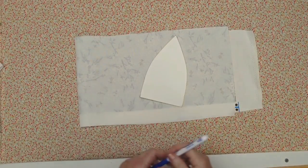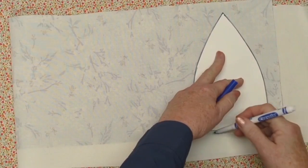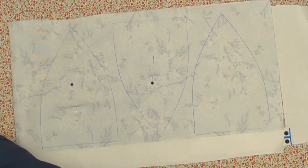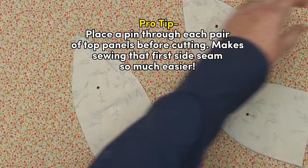The top of our hat is a six-panel design, six panels on each side, so that's 12 panels all together, and I cut my panels in pairs right sides together. Pro tip: pin through each pair of top panels before cutting — it makes sewing that first seam so much easier.